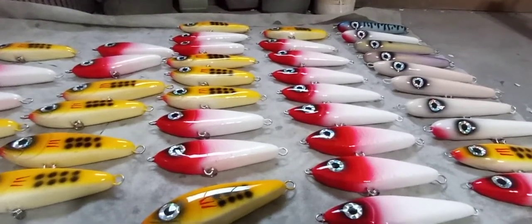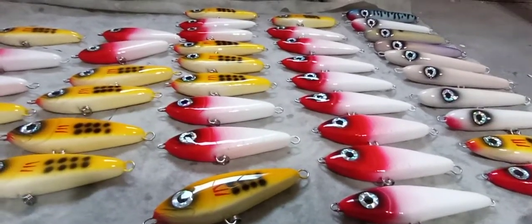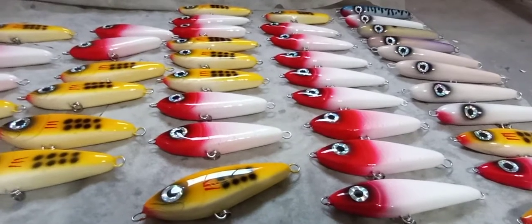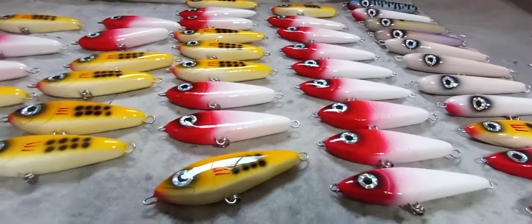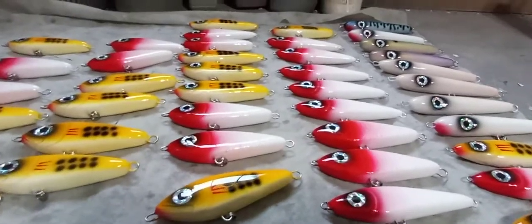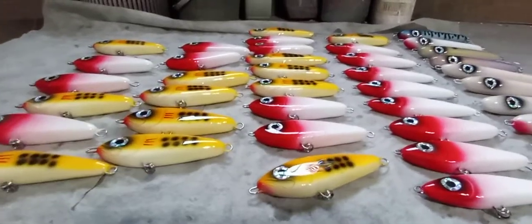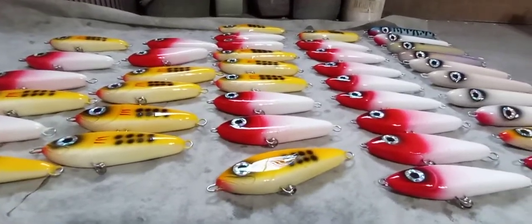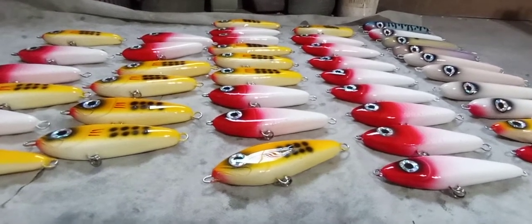I'm excited to let you guys know I have other styles that I've been tinkering with a little bit, and those are going to be released soon. I actually have two gliders and another topwater, which is kind of top secret right now. I'm testing them — so far, so good. I really like how they're turning out; I just want to test a little bit more and make sure I get the specs perfect.